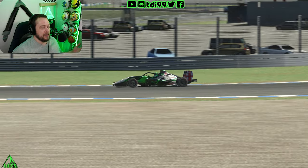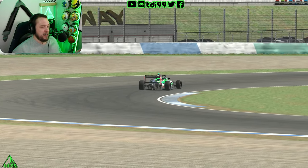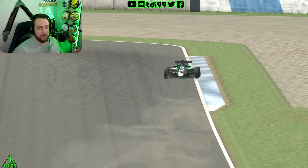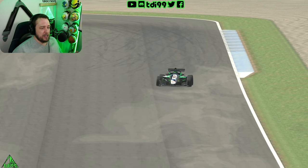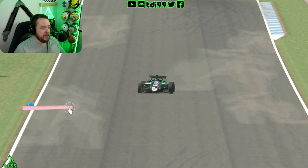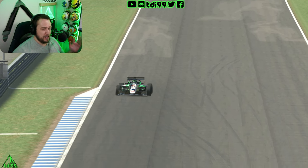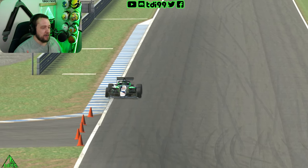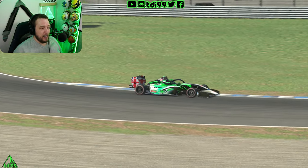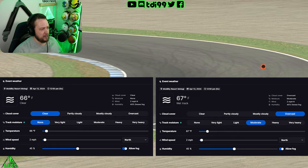Welcome to Twin Ring Motegi. This actually has an oval going around it but you can't race it in iRacing. It's a very nice little circuit with a pretty weird layout - it seems to be like double left-handers, double right-handers, things like that, with a couple of fast corners. There are two hairpins towards the end of the circuit. In the dry it's very very grippy and it does suit this car quite well, particularly on the fixed setup - which is what I run.